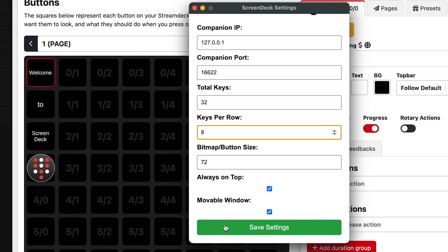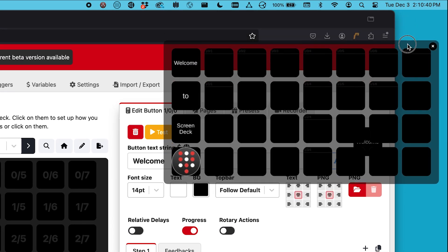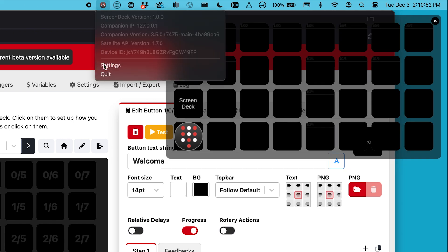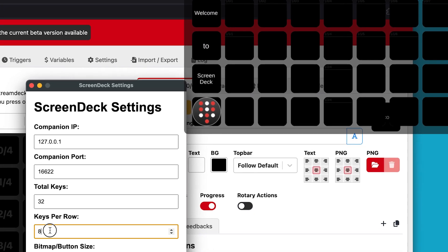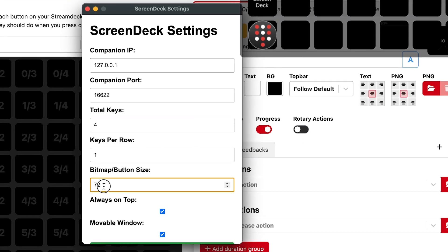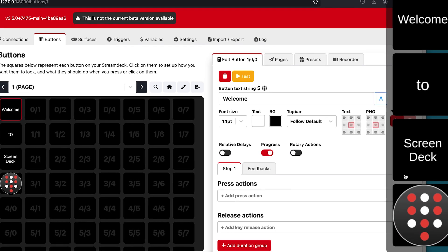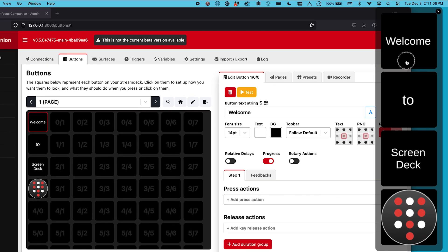You can customize the number of buttons on your screen and how they are arranged. When you press a button, you'll see visual feedback confirming the action, just like you would on a physical Stream Deck.